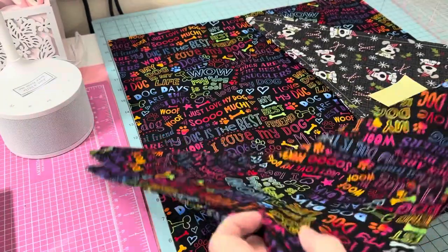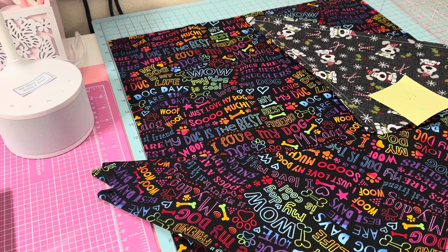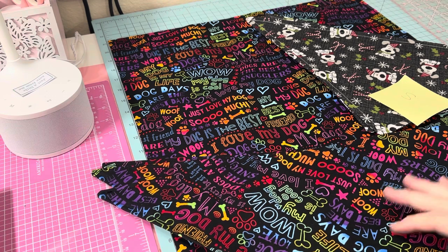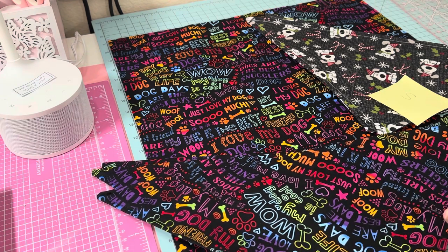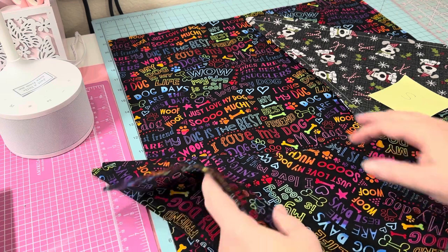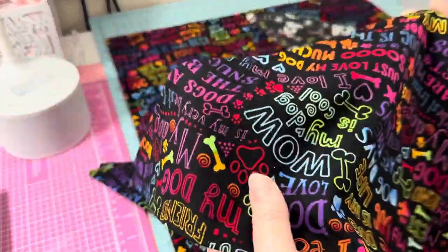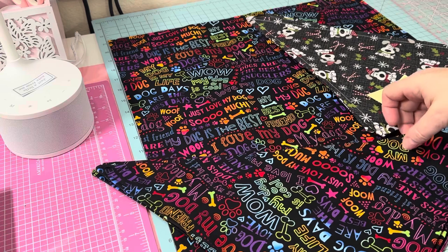The type of fabric you should probably use is just plain old cotton. Dogs sweat and get dirty, and you want to be able to wash these. You can wash them and air dry or put them in the dryer, then do a little press if you want them nice and straight.